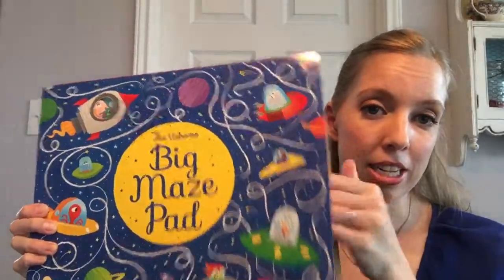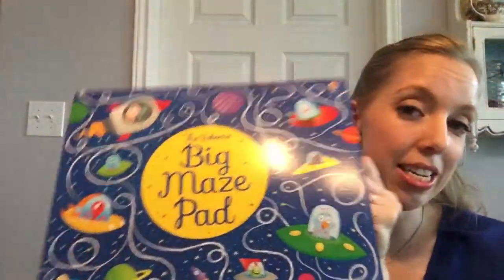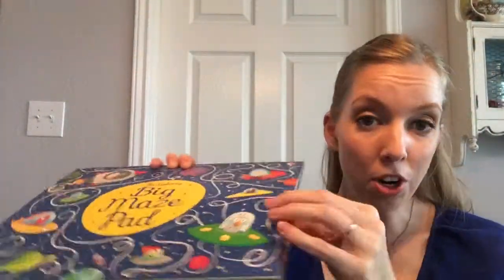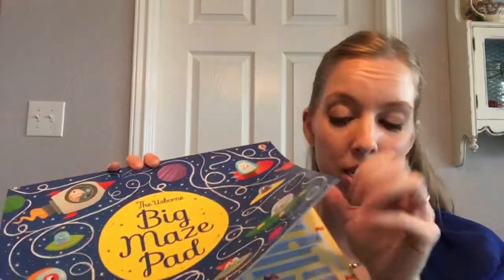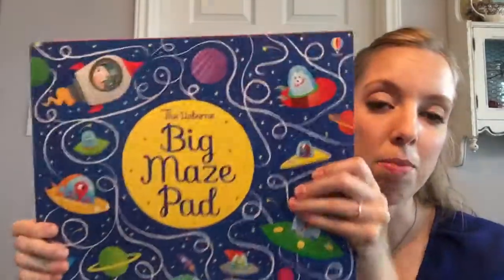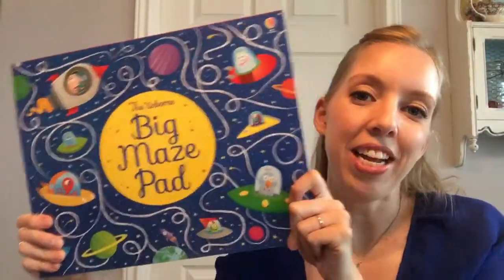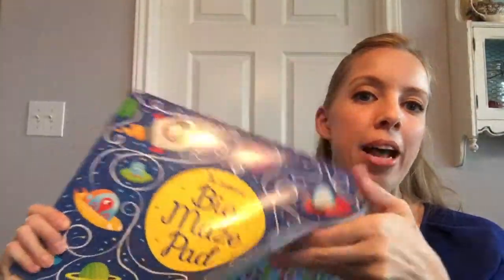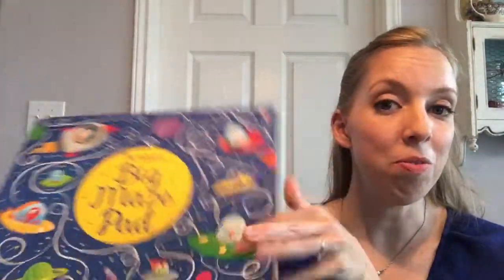The other thing that this is awesome for is this size is awesome to keep in your car. When you're going to go to a restaurant — fast food or a sit-down — tear off a page for each kid and it becomes the perfect size for a paper placemat. Then they can also do the activity on it, and on the back of it is blank so that they can color while they're waiting for their food.